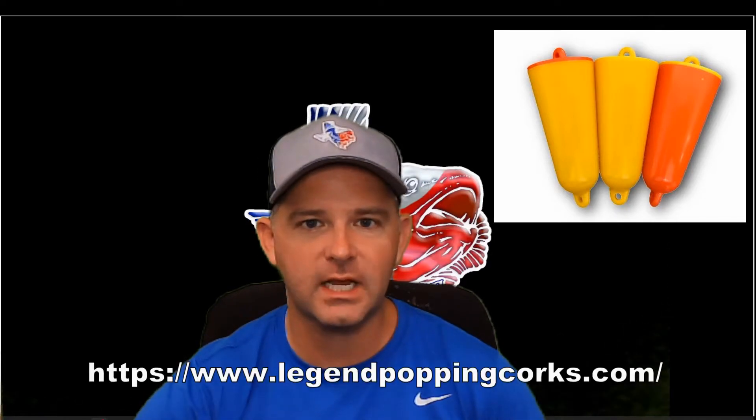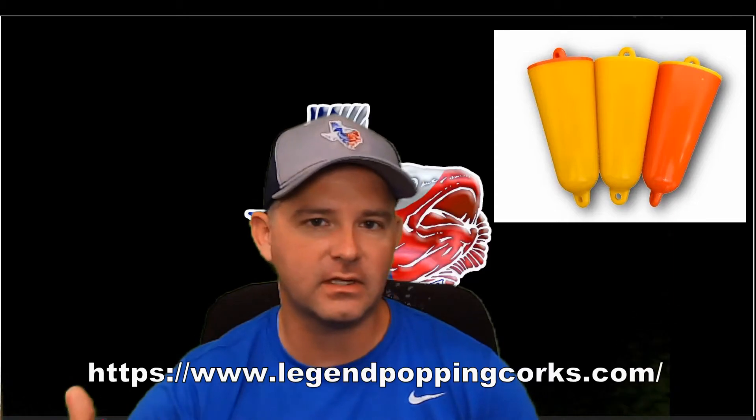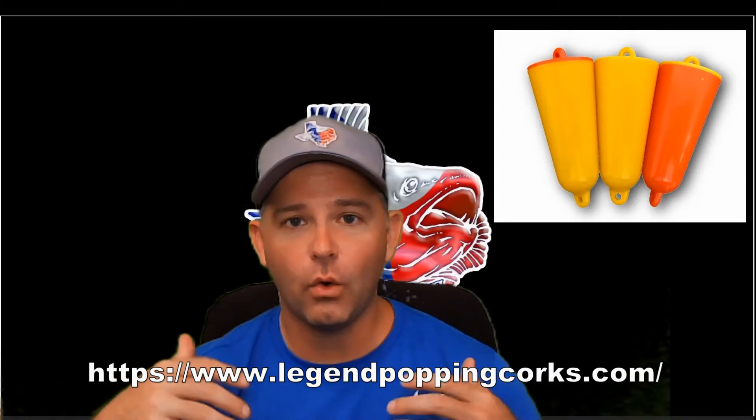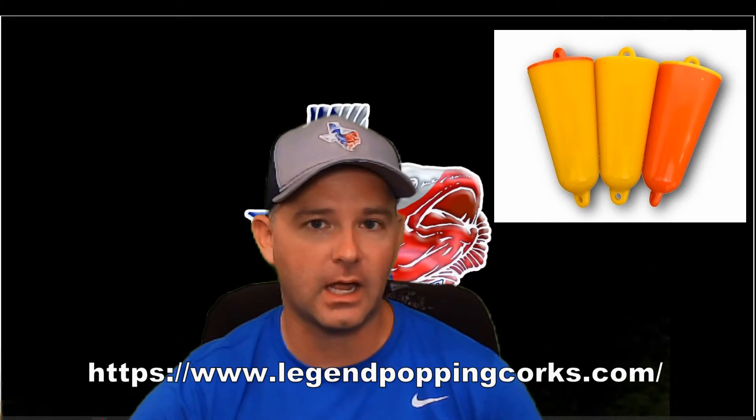So there you saw those popping corks — how they sound and how they looked in the pool. I really like the action of that paddle tail underneath the popping cork. That fall was really nice and I think it would really provoke the fish. The sound of it in the water was also very good. Make sure you check out these popping corks. If you're in South Texas, you can get them at local retailers, and their website has a list of all locations. If you're not near a retailer, you can order online as well. Check them out — I think you'll like them. And until next time, may you always catch your limit.